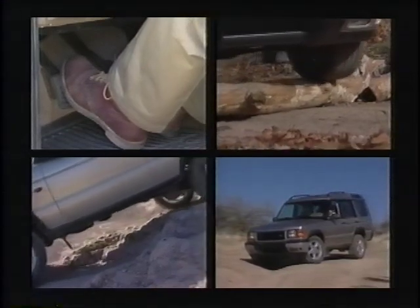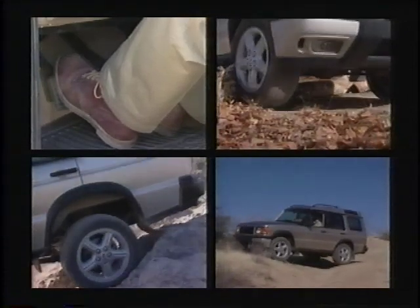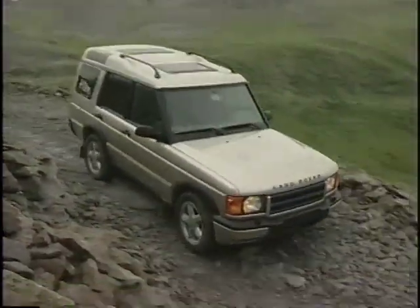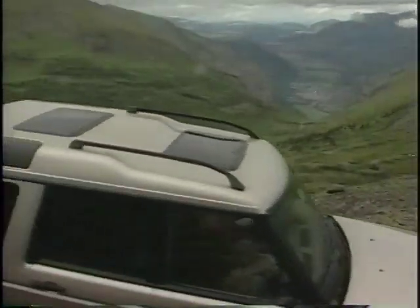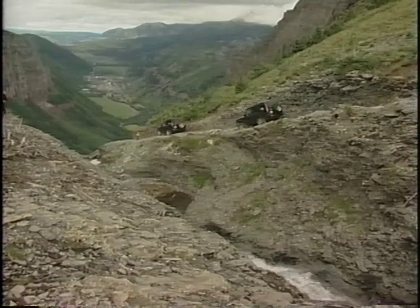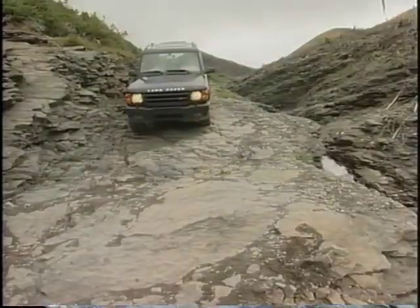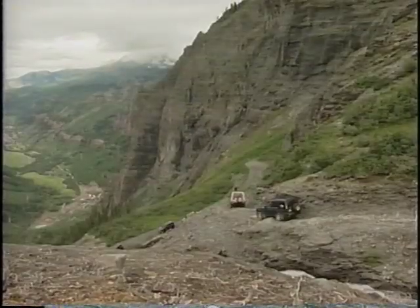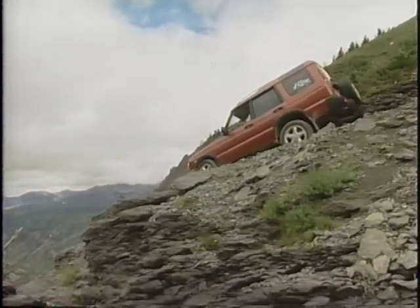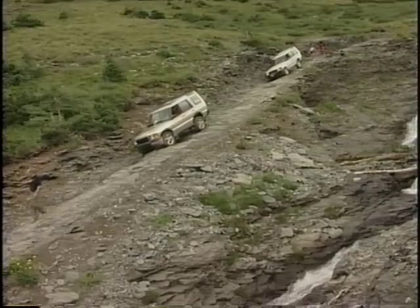For these situations, slow speed to maintain maximum ground clearance is the key. The left foot braking technique should only be used for difficult obstacles. To celebrate the 50th anniversary, Land Rover invited owners to drive Black Bear Pass in Colorado. Many had never driven such extreme terrain. It was a good introduction to Series 2 and an ideal place to use hill descent control.